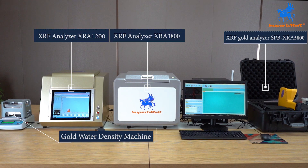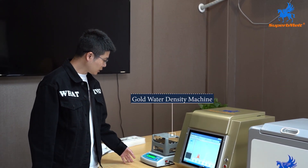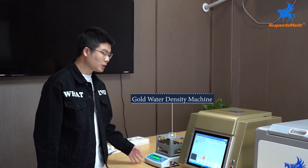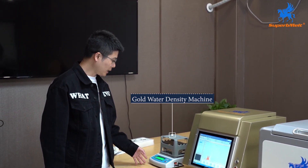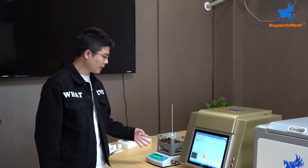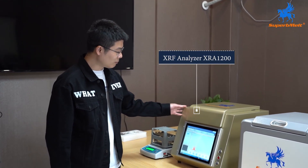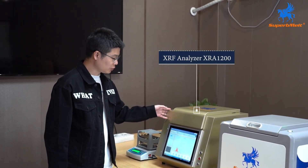Let us introduce the Superb Melt XRF analyzer series. There are different features to meet customers' application requirements. The gold water density machine is a fast, high accuracy, and automatic identification machine — it can identify precious metals' density in five seconds to determine purity. The Superb Melt XRF analyzer XRA 1200 features an all-in-one design.